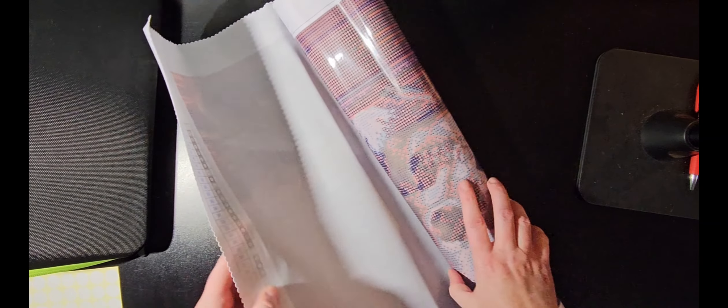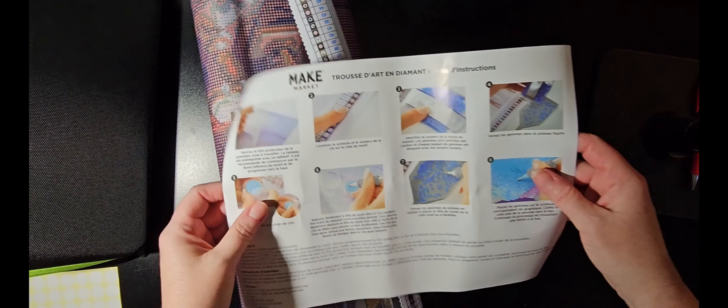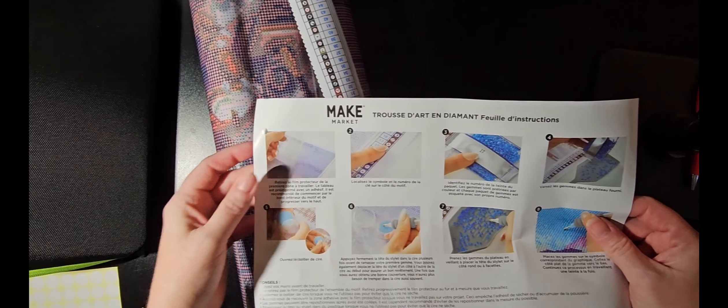It begins September 1st and runs through October 31st. You're not to begin it until September 1st, but you can go ahead and kit up your item, and that's what I'm going to do.